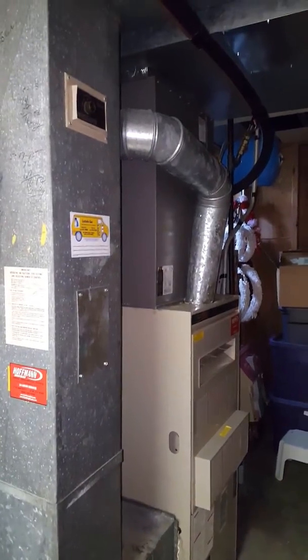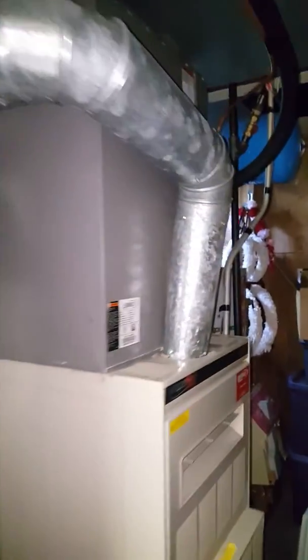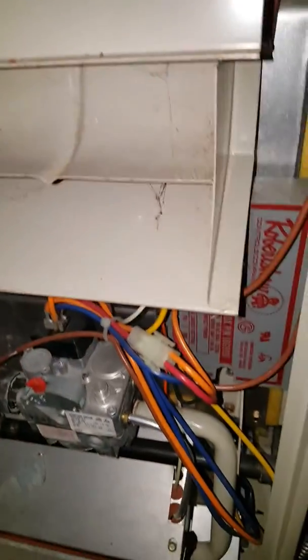Hey guys, we're replacing the furnace and coil here. The customer has a leak in the coil, so we'll be doing a new coil. They've got a 14 SEER AC unit that they're going to keep, with 410A already in it.